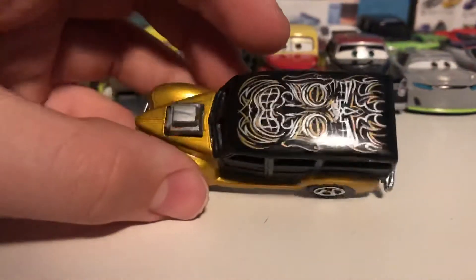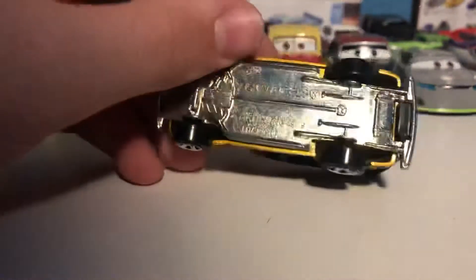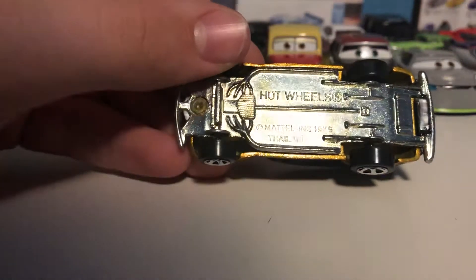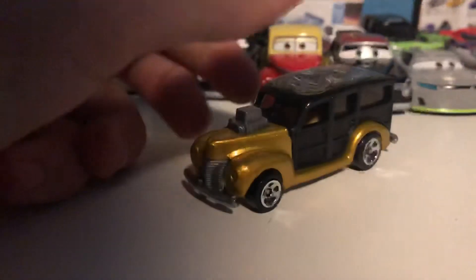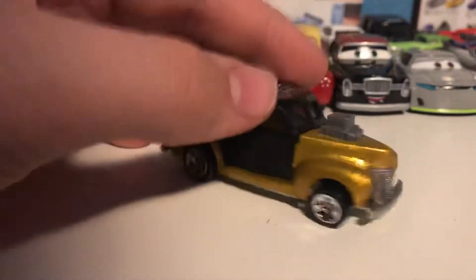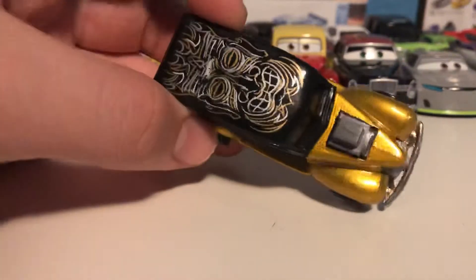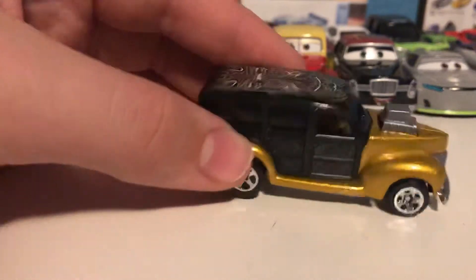Next up we've got this thing — of course with more flame-ish designs. It's a woody. There's nothing on the bottom, but I'm assuming it's a woody obviously. Even if they're not licensed, they're still really cool and I do have a few other ones of these. Still pretty cool with the gold and black and the little tiki-ish thing on the top, looking very nice.